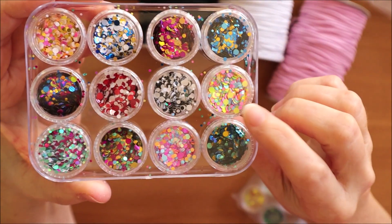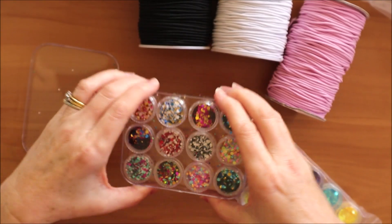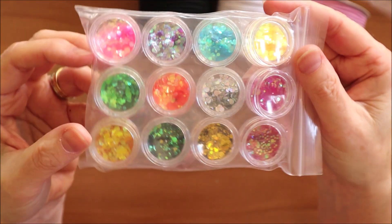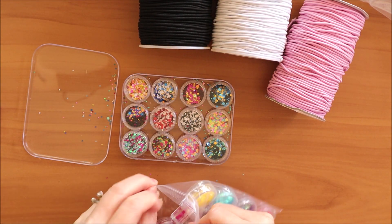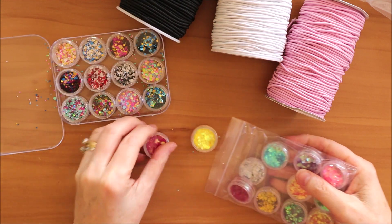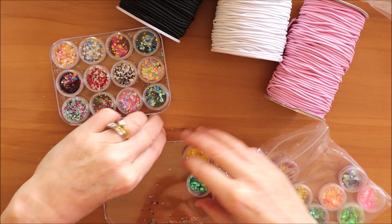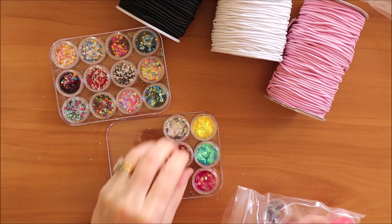This one here is very nice. So that's 12 of them, and then there's another 12 here which are different mixes. These are not in a plastic container — they're just in their individual containers — so I'll pop them in the lid of the other container just to show you.